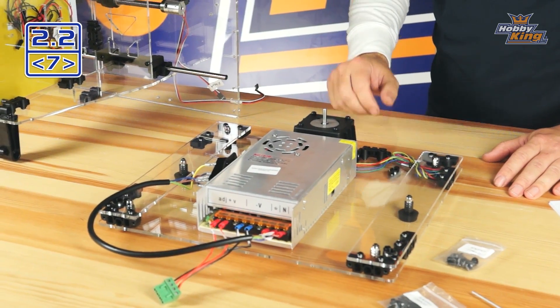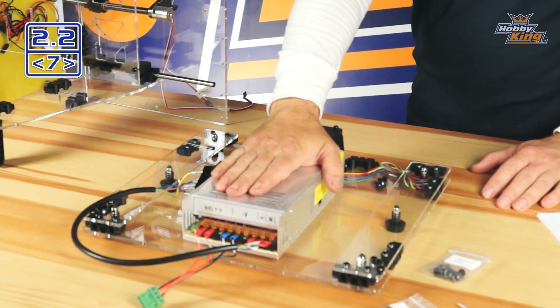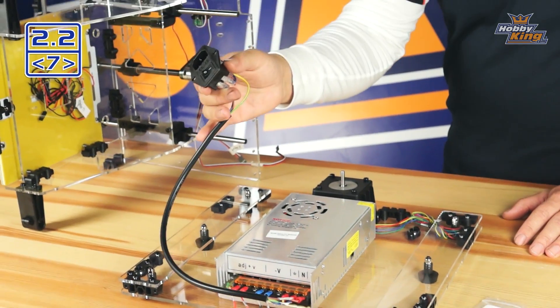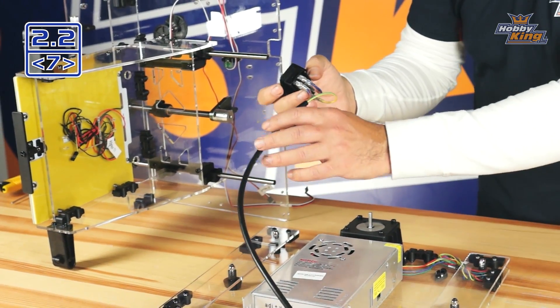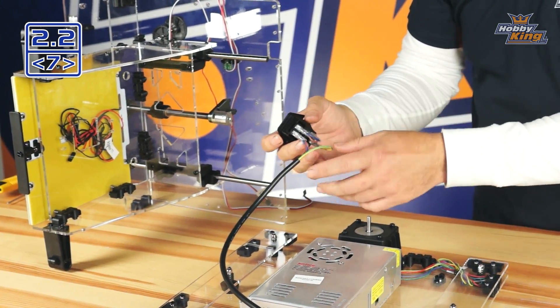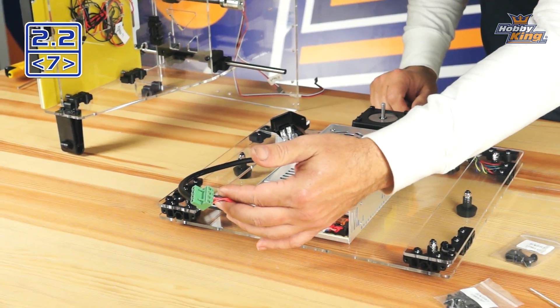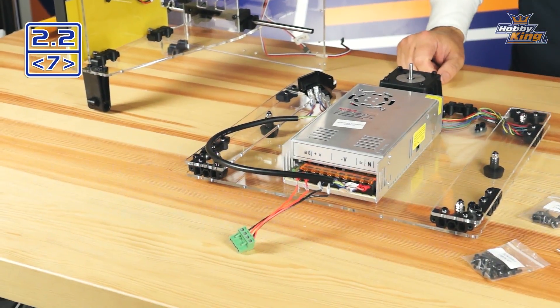We'll talk about those a little bit later. Right here we have our 12 volt 29 amp AC power supply, AC to DC. This is our receptacle for our AC main power input. We just want to be aware that these cables are here — make sure they don't get damaged or disconnected. And this is our 12 volt output that's going to be plugging into our control panel.